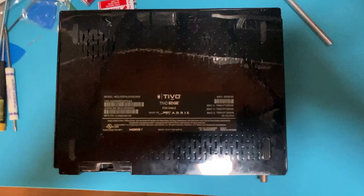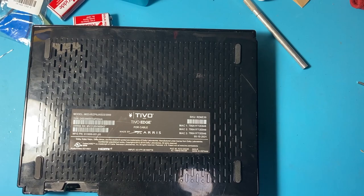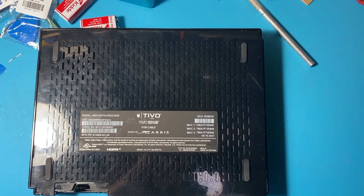Hi there. We have a TiVo Edge on the bench today from my friend Kate, who bought this new about five months ago and never got it to work. She didn't tell me what the problem was, and then she finally gave it to me. She said, I'm done.